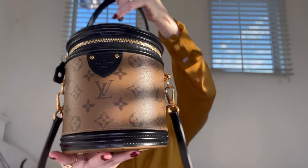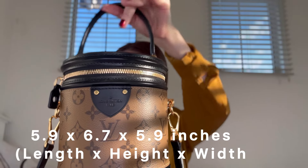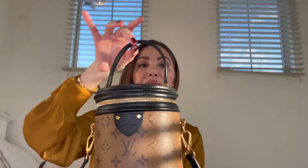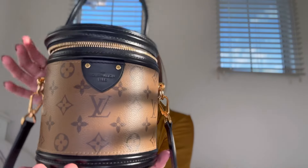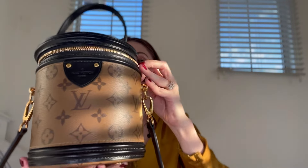Before I start with my horror story, I'm going to do a quick overview on this beautiful bag. Starting with the measurements: the length is 5.9 by 6.7 height by 5.9 width. This is the reverse monogram canvas with calf leather trimming on the handle. We also have the microfiber lining inside and beautiful gold hardware.